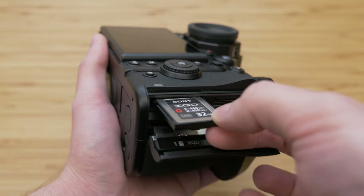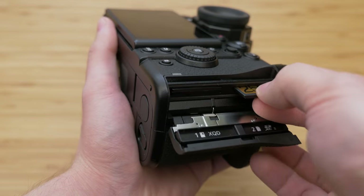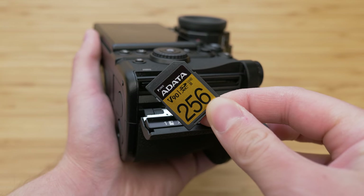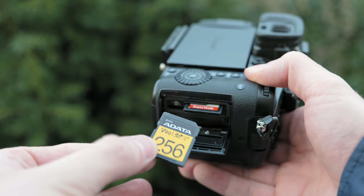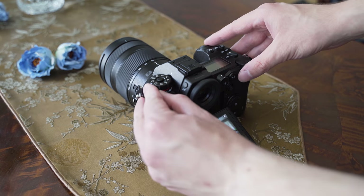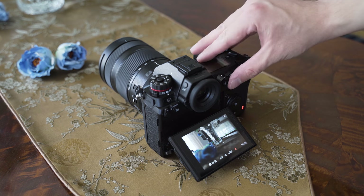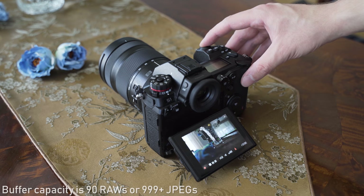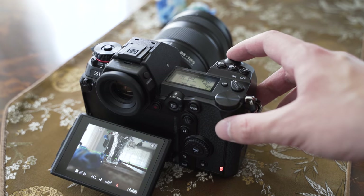Regarding card options, there is one slot for XQD and one for UHS-II SD card — great for professional use, allowing backup setup or dividing RAWs/JPEGs or stills/video. Personally I would prefer two UHS-II SD slots and don't think XQD is necessary, but compared to competitors with one card I'll gladly take XQD and SD. The S1 can shoot up to 9fps with single autofocus or 6fps with continuous autofocus. The S1 also uses a very soft shutter, probably the softest of all full-frame cameras, rated for 400,000 cycles.